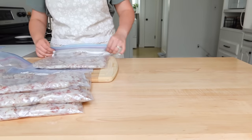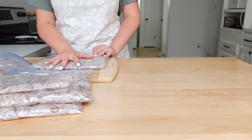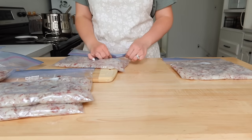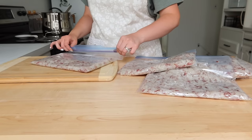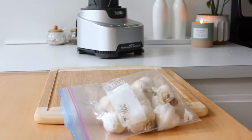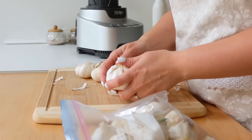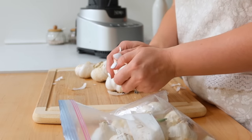I smashed them out nice and flat so they'd be easy to break up once frozen and dump into my frying pan. I also did not season these at all — just the blanched potatoes — and I'll season them when I make them.